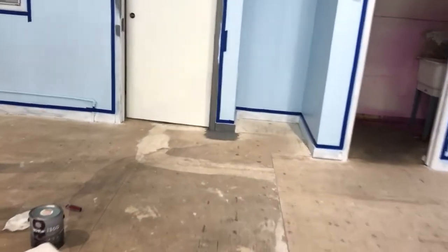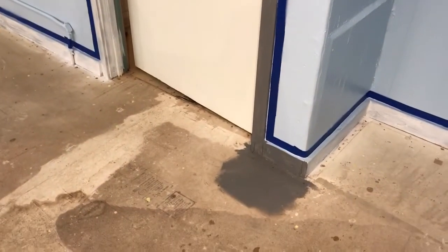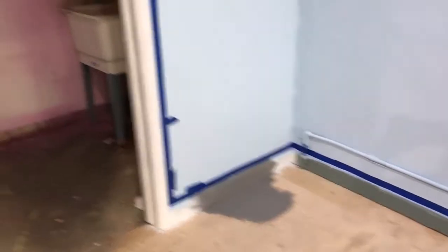This was the gray that we had, and it's a lot darker than I thought it would be. You can see it on the side of the trim here, and then just a little spot on the floor over there too.